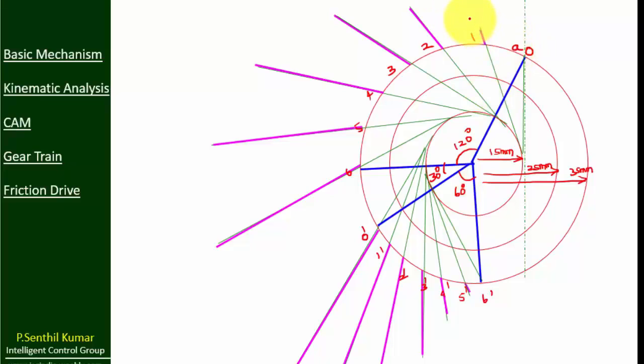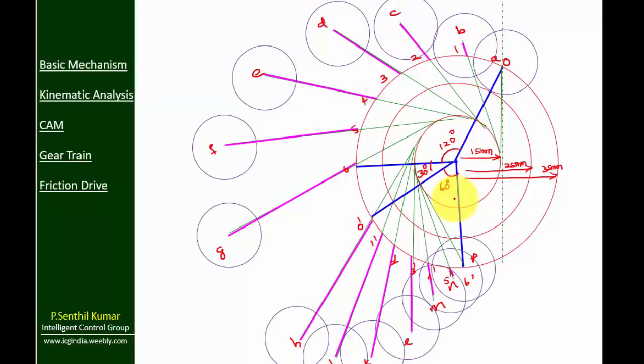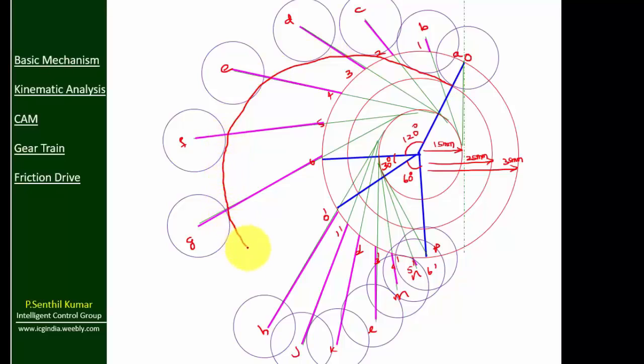Now copy the pink color lines from the displacement diagram to the cam profile. Mark points A, B up to P on these positions. Now add roller circles on these points, then connect the bottom of the roller circles freehand like this. So this is the cam profile for the given roller follower subjected to SHM and uniform retardation motion.